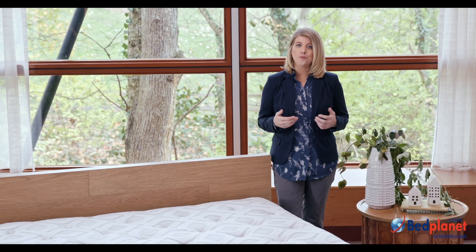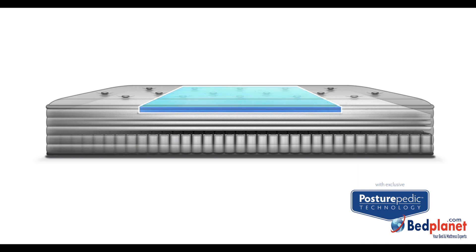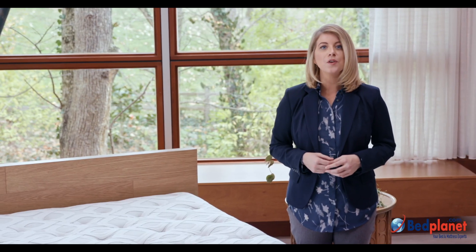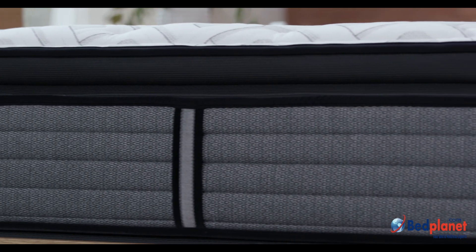As part of the Performance Collection, it includes our exclusive Posturepedic technology that targets the heaviest part of your body with reinforced support where you need it most. To give you the support you need, we use our ResponsePro encased coil system, which delivers deep-down Sealy support.